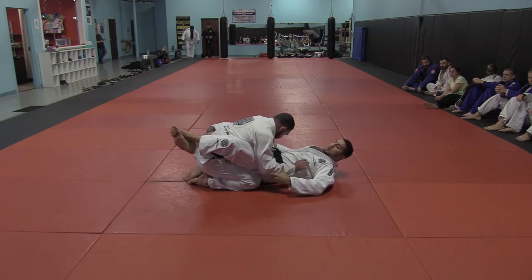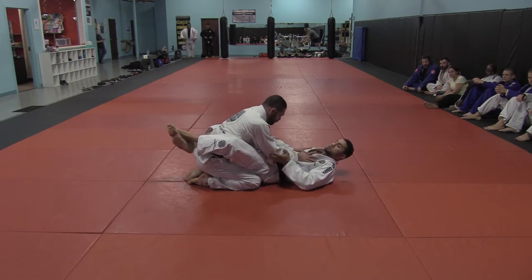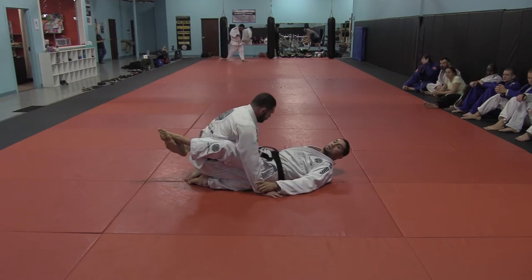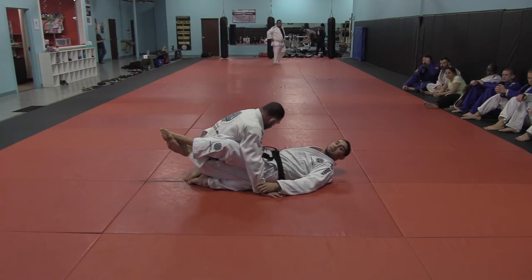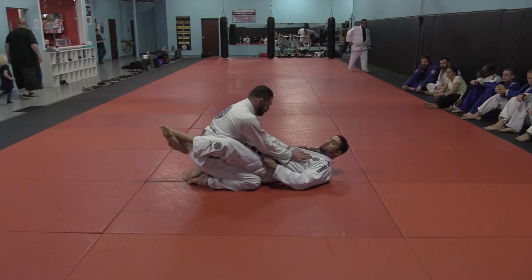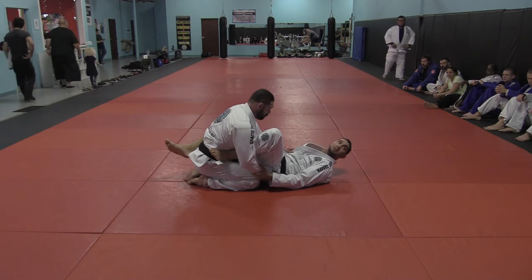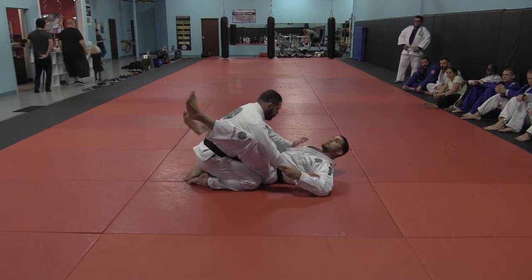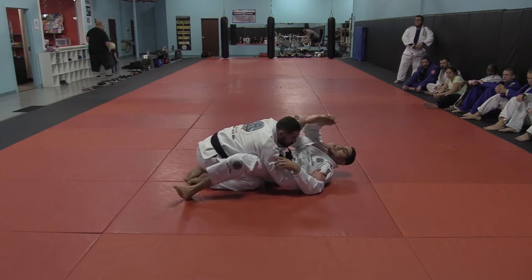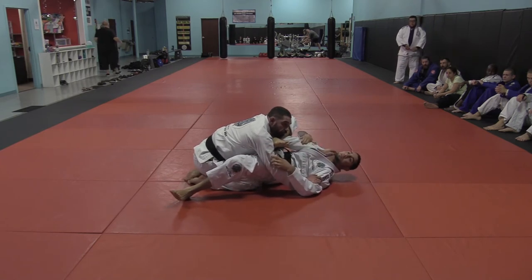So when do you get an omoplata? If his hands are on you and he's postured up, it's a lot tougher to get it. If his hands are on the floor, it's very simple to get it. If his hands are on you but you can get a knee inside, it's much easier. I'm not going to really get it from here — it's not just going to happen unless you're super flexible and can throw this over, and even then he just rips this out.